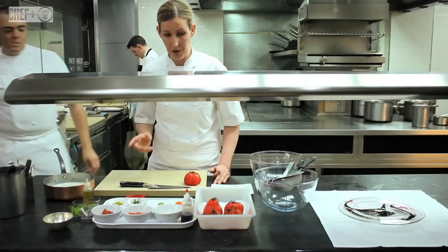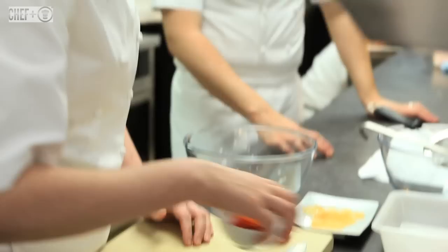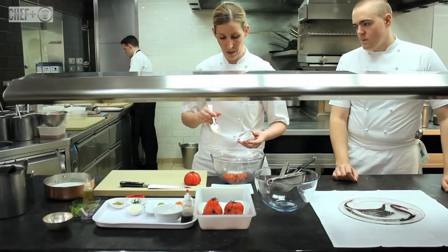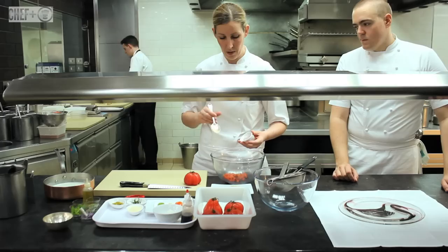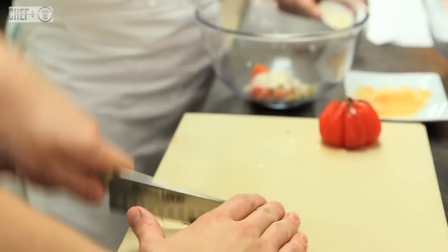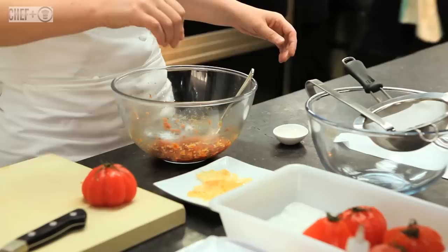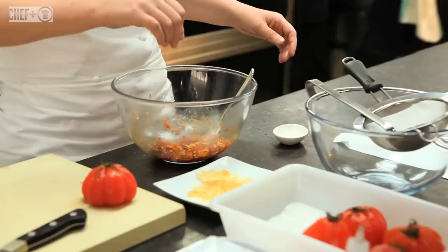Now, to go inside the tomato we're going to make the tartare. We use 50% tomatoes that we've semi-dried in the oven and 50% fresh pulp tomato. We're going to add some chopped shallots, chopped cornichons, some parmesan, marjoram, and a little bit of smoked olive oil. We smoke it with wood chips, and then we're going to stuff that inside the tomato.